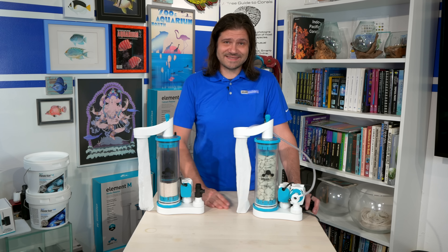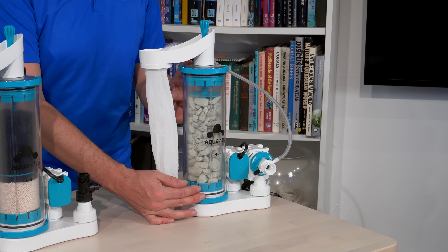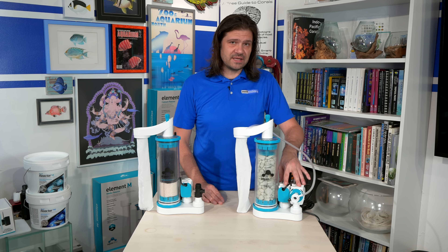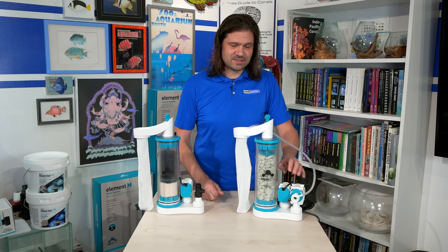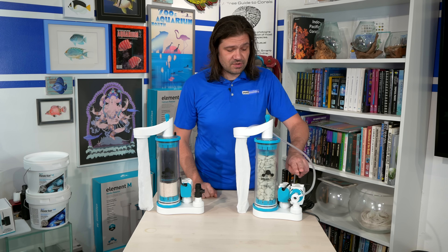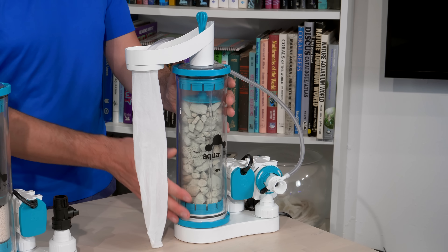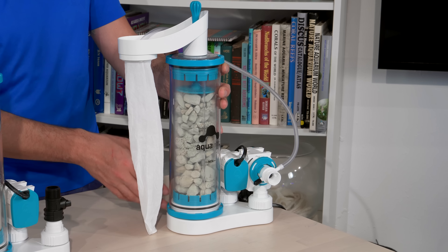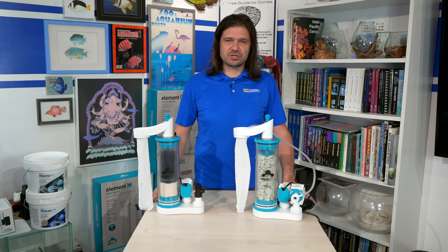The Element Z zeolite reactor has two different pumps and is filled with zeolite media. Each pump has a small floating ball inside that stops backflow. The primary pump circulates water through the entire chamber and it overflows into a filter sock. There's also a secondary pump on a timer that pulls in air, making large bubbles that agitate the zeolite media and dislodge the bacterial film used for ultra low nutrient systems.